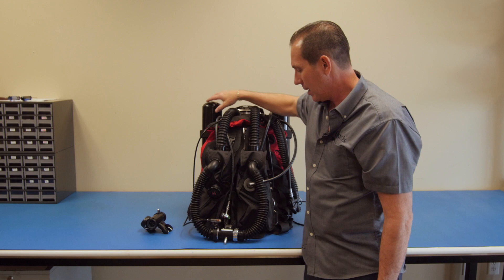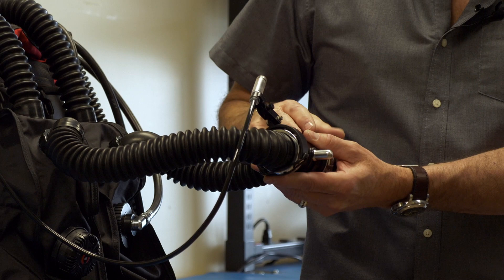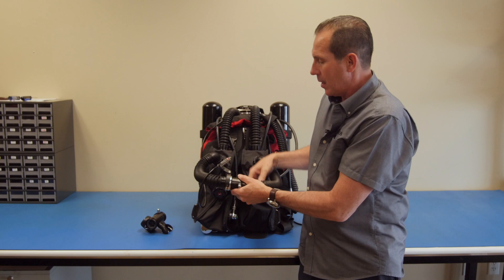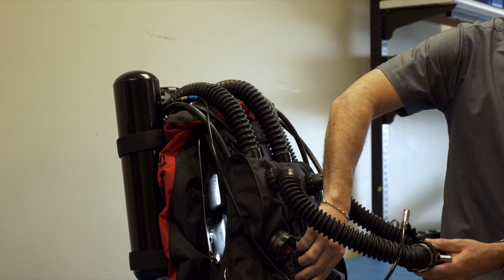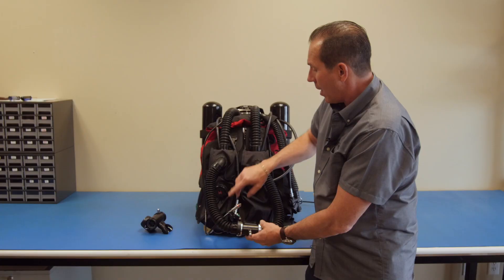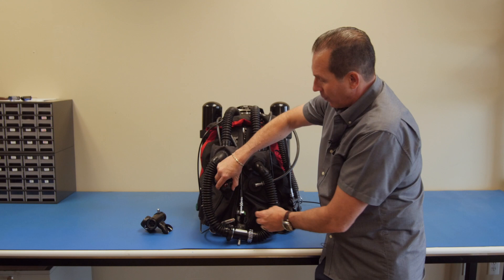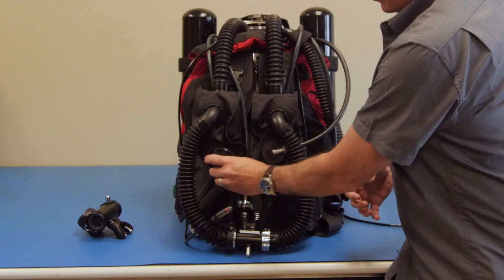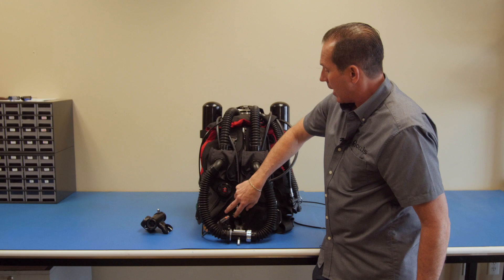The first thing the diver does is exhale into the dive surface valve. The dive surface valve opens or closes the breathing loop. The exhale gas will travel into the exhale counter lung, where oxygen can be manually added into the rebreather. There is also an overpressure valve here — if the diver finds that the gases are building up too much, they can allow some of the gas to escape through here.